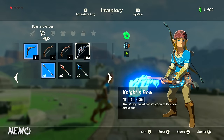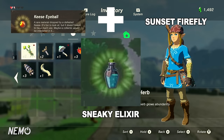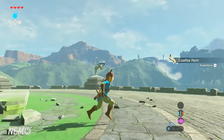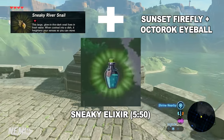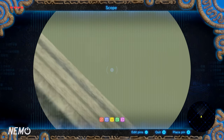Moving right along to the Sneaky Elixir — this one has two different versions. The first is with a Keese Eyeball and a Sunset Firefly, and that gives increased stealth. The second version uses a Sneaky River Snail, a Sunset Firefly, and an Octorok Eyeball, and that gives low-level sneak for 5 minutes and 50 seconds.